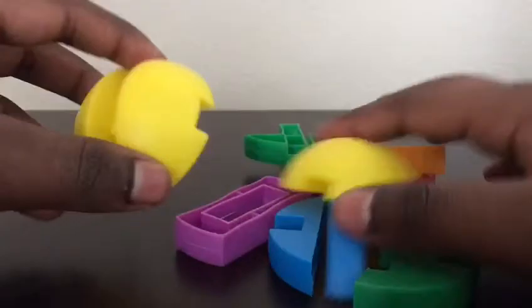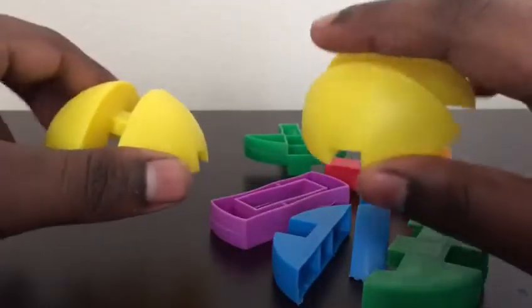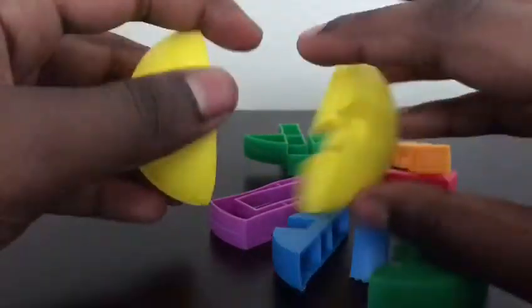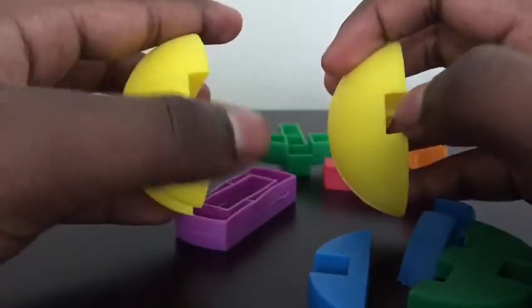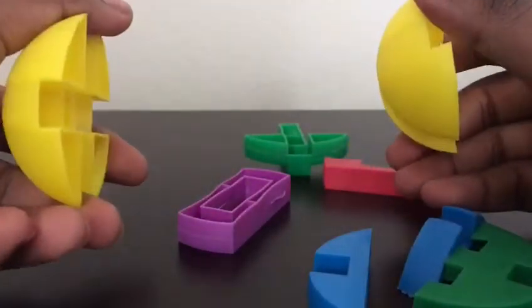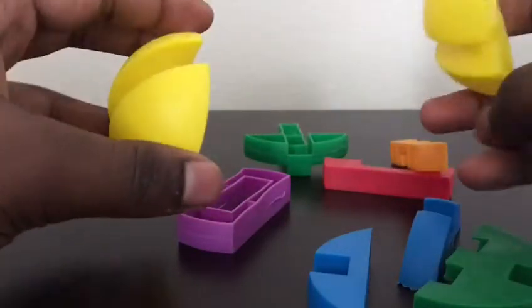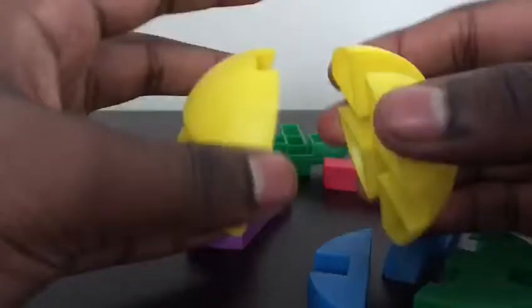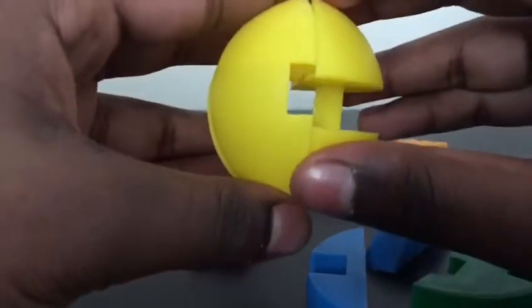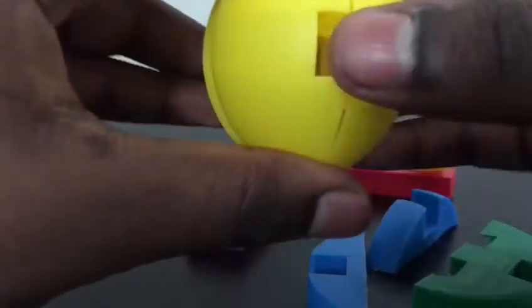Okay guys, so the first thing you want to do is you want to look for these two half circles. There would be two sides that would be like this — one, two — and then two sides that would be like this — one, two. So you want to face it so that it's like this, and then you can put that piece to the side.